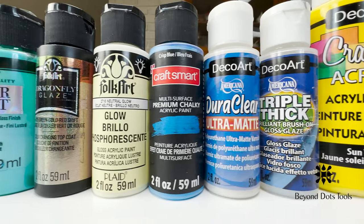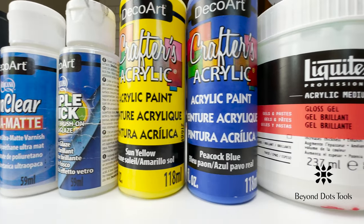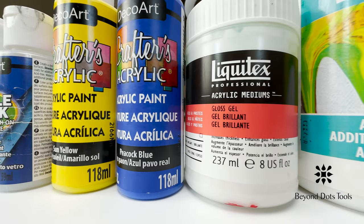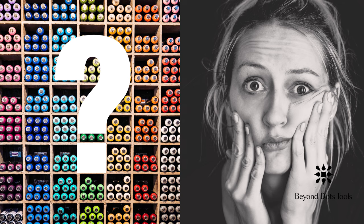With so many options, you might be wondering, where do I even start? First, let's get one thing clear: it doesn't matter where you buy your paint from, or what brand it is. What matters is the consistency, or viscosity, of your paint.